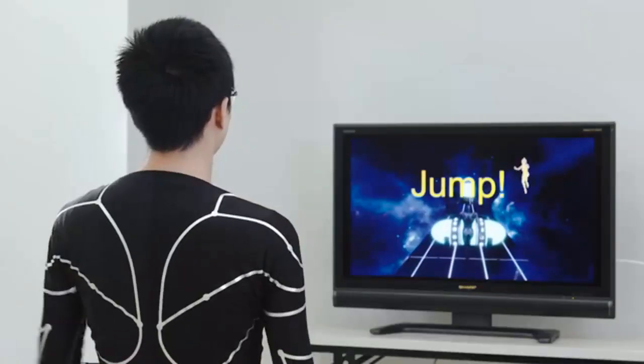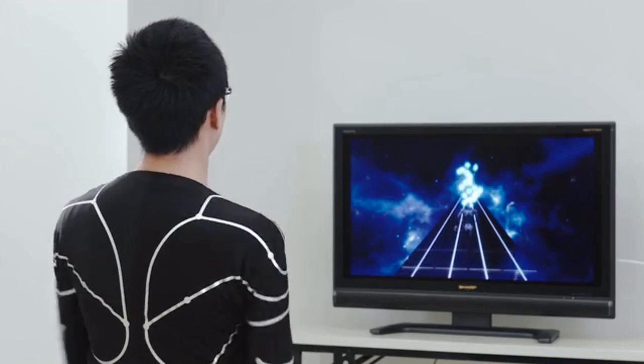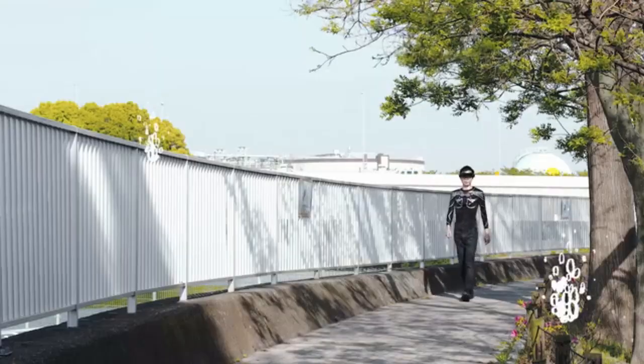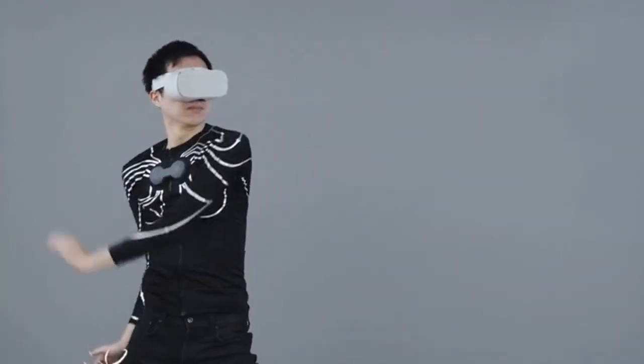eSkin can track your motion anytime, anywhere to control a game character, even in multiplayer environments. eSkin can also integrate with your AR or VR headset. With machine learning, the possibilities are endless.